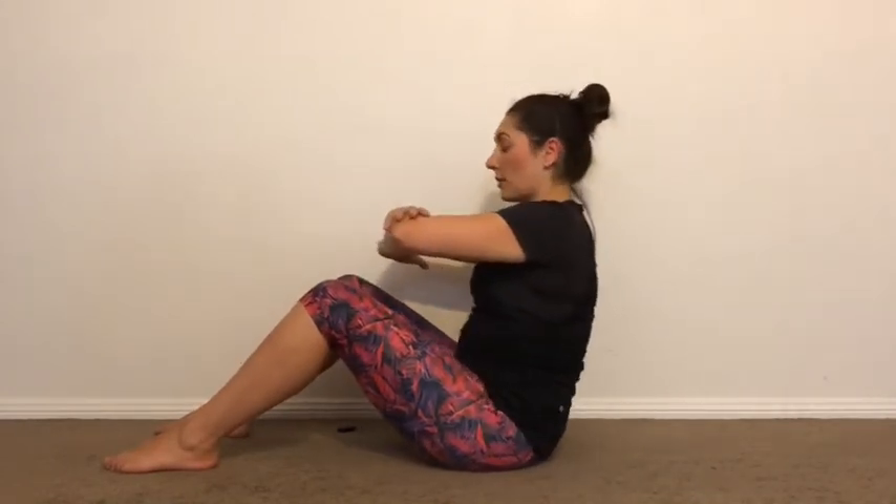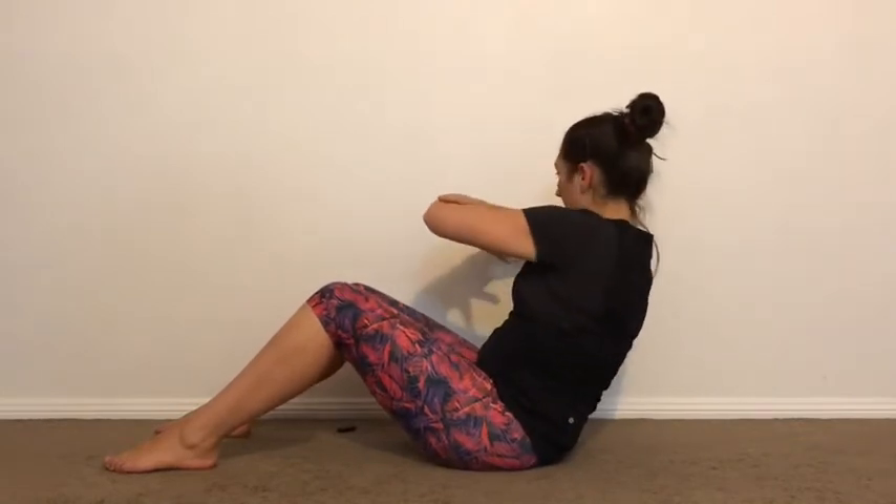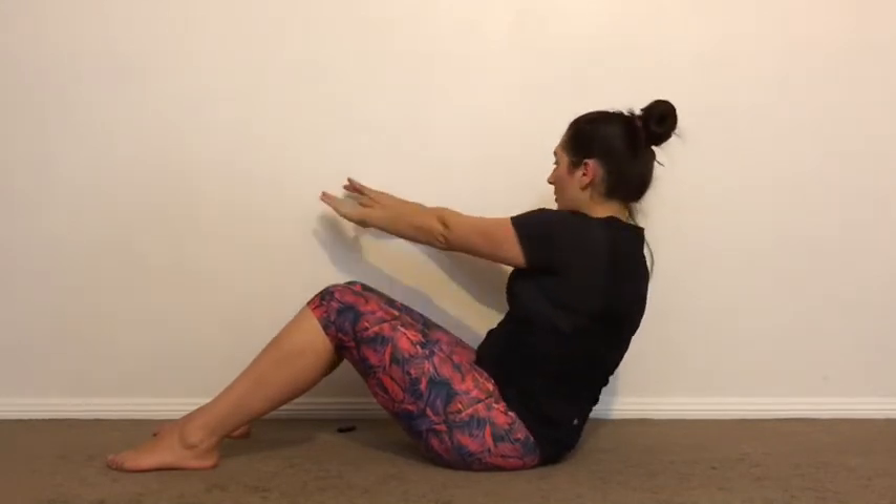From there, bring your hands up to a genie position, keeping that rolled-back position. Pull your pubic bone into your belly button. Rotate one way, rotate the other way — pelvis stays really still as you rotate. Arms are going to reach out and around, and around.